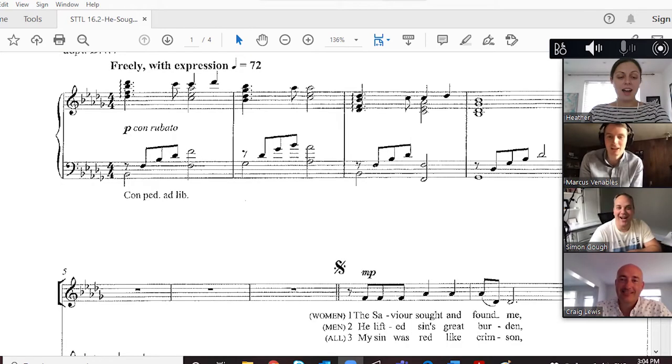Choir members will need to sing along with either a recording of the piece or someone playing the accompaniment on piano. Using a recording can really help singers follow along their parts because they're hearing other singers, but having a piano player on the call as well allows you to rehearse certain sections ahead of running the whole piece.